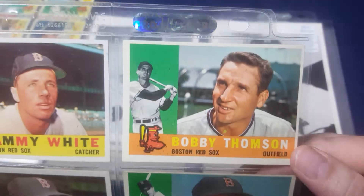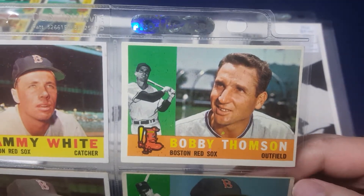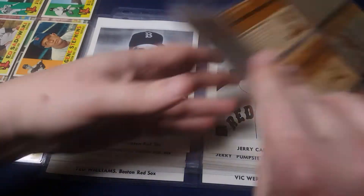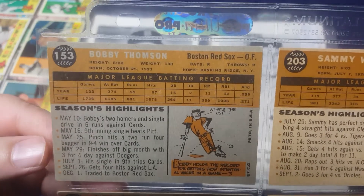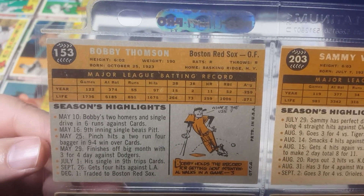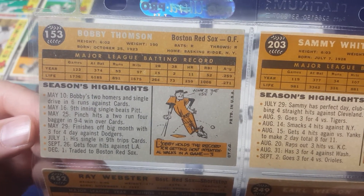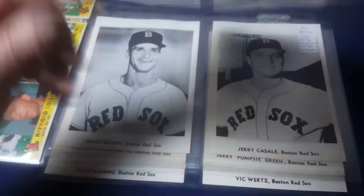Here's Bobby Thompson. Yes, that Bobby Thompson played for the Boston Red Sox that year. That's what the back of the cards look like — gives their season statistics along with their lifetime statistics, and a little cartoon.